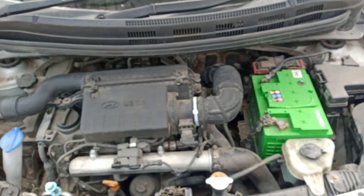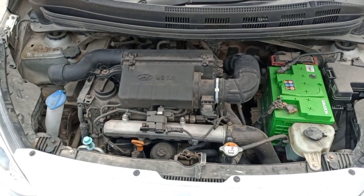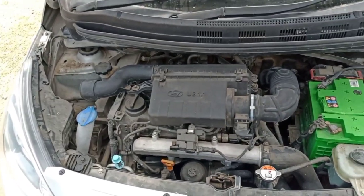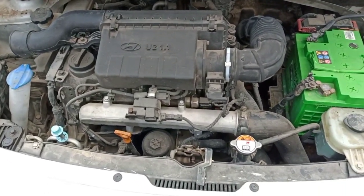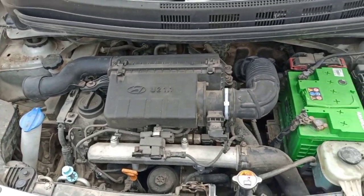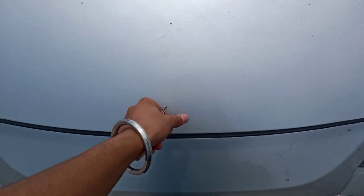Now let's talk about the engine specifications. It's a 1186cc engine which generates 73.97 bhp power at 4000 rpm. It generates 190.25 Nm of torque between 1750 and 2250 rpm. Now let's close it.